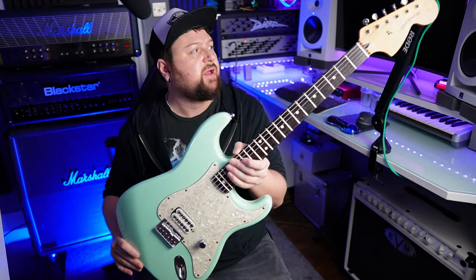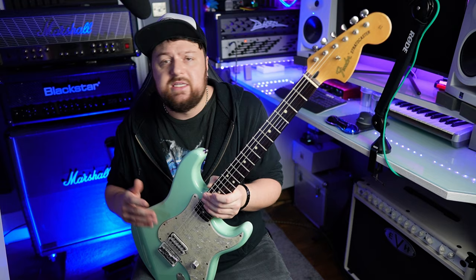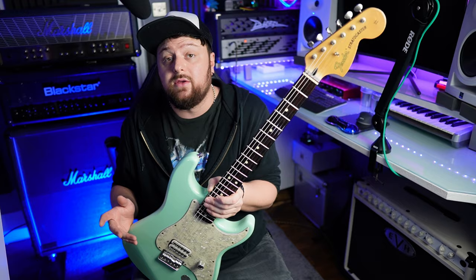This is a Fender Tom DeLonge Strat from the early 2000s, and I've had it since new. It's been out of production for about 20 years now, and it's had a huge impact on my playing, my sound, my style. It's had a huge influence on songwriting, and it's a really special guitar. Even though I don't use it anymore and haven't used it for a very long time, it's not a guitar I'd ever get rid of. And I don't know if you've checked the prices of them recently, but maybe check Reverb after this.